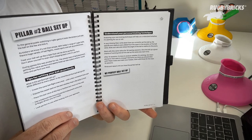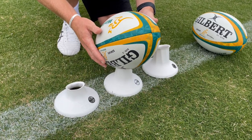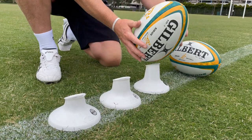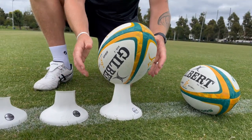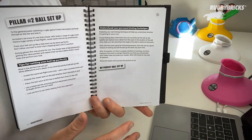The first page that I've landed on is pillar number 2, which is all about our ball setup. Now nothing in this book is set in stone — they're all ideas and things for you to experiment with and trial out within your own goal kicking technique. I have a lot of experience and have coached a lot of players and tried a lot of things myself as a player, so these are all the things that I've been through and tried out. On each of these resource pages you'll get an explanation of what I'm thinking and what I think is really important when it comes to ball setup, and at the end there's a little bit of room so that you can write down your ball setup and what you're trying to achieve at the moment.